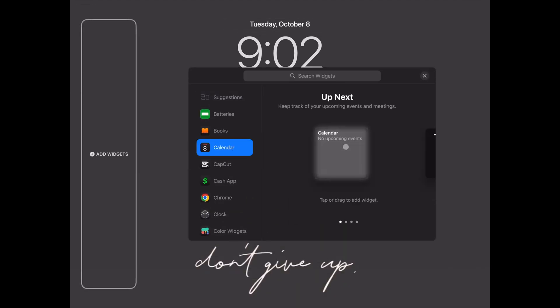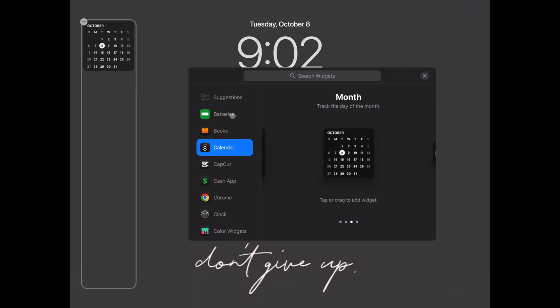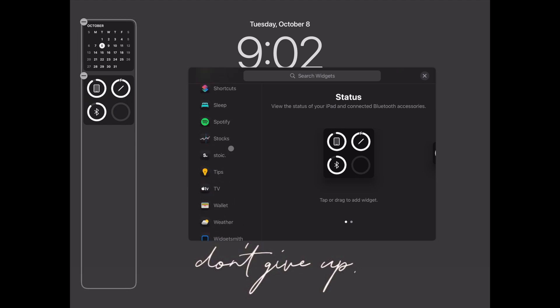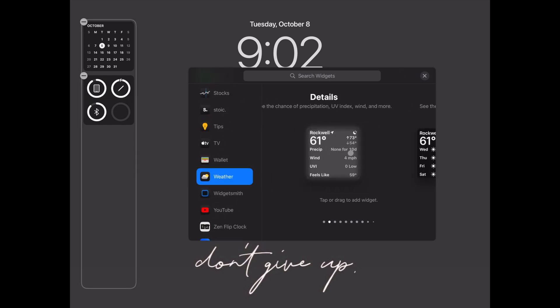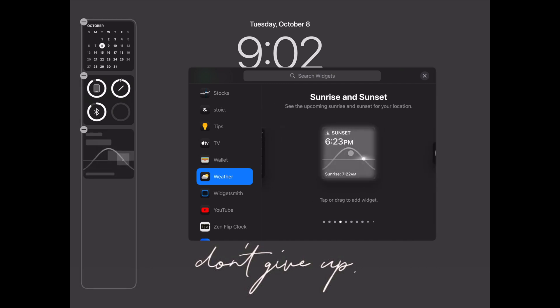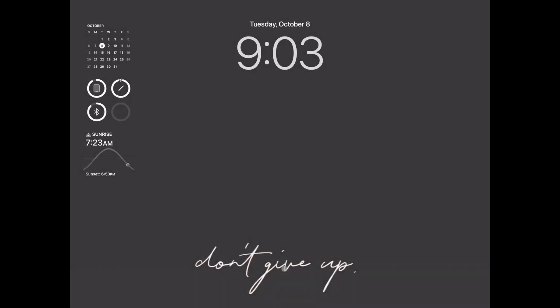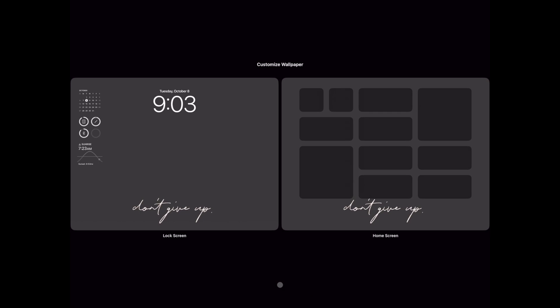For this lock screen I'm going to add a calendar widget and a battery widget that shows the battery percentage for my connected Bluetooth devices. I'm also going to scroll down and find the weather widgets. There are several options and I'm going to use the one that displays the sunrise and sunset times. Once you finish customizing your lock screen select add, and in the pop-up you have the option to use the same wallpaper on your home screen or add a new one. I'm going to pair mine so the same wallpaper is on both my lock screen and home screen.